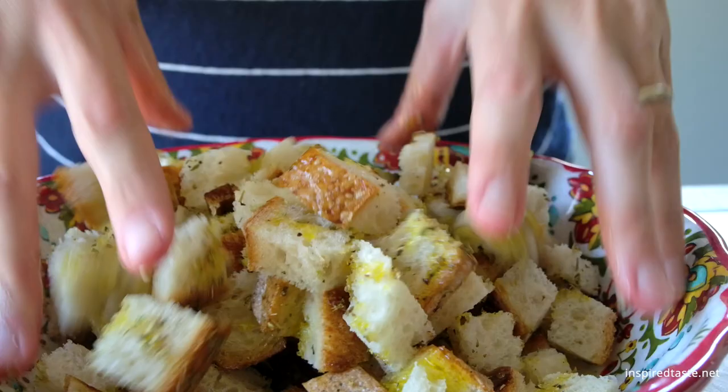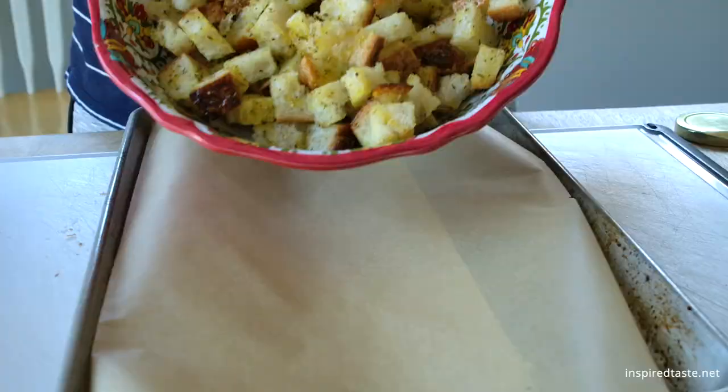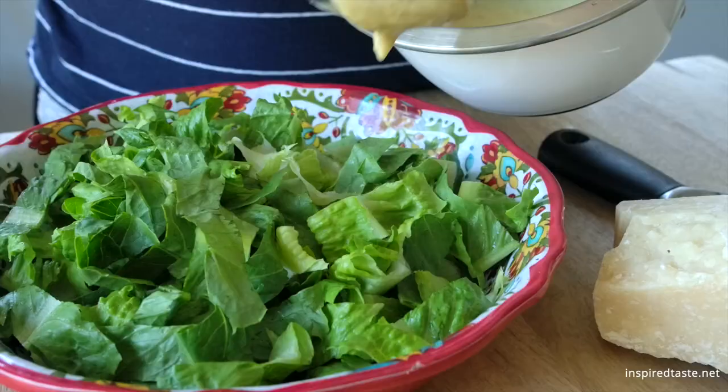Toss everything together and then spread onto a baking sheet. Bake the bread in the oven until crisp. It doesn't take long.